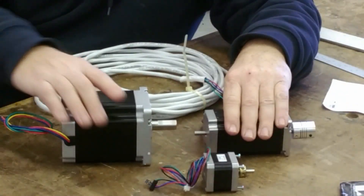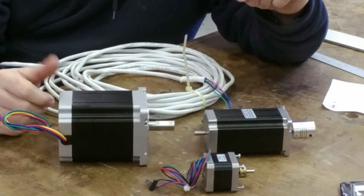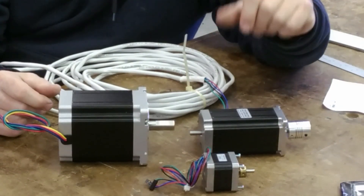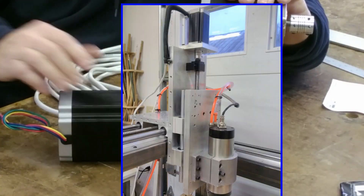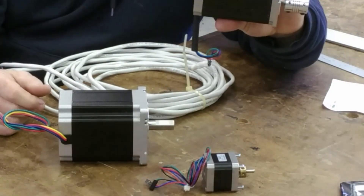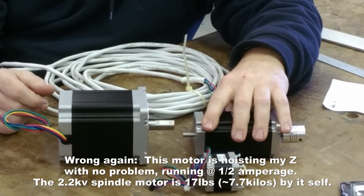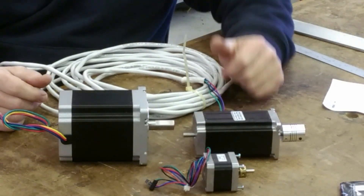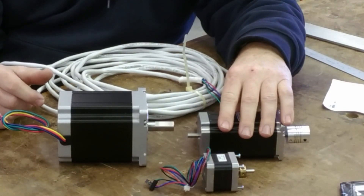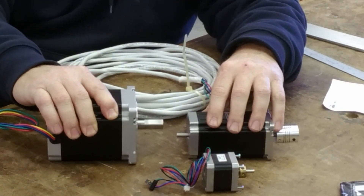For my Z-axis, I decided I didn't need a big monster motor — I mean, really, how hard could it be to raise the Z-axis up and down? It's going to have a spindle or a plasma cutter tip on it. So I ordered a NEMA 23 for it later — that's why it isn't on my machine right now. But now that I know how heavy my Z-axis is, I question whether this NEMA 23 is enough motor. I'm running direct drive straight to the ball screw to minimize backlash. If I were building something in the two-foot range, I'd definitely be looking at NEMA 23s — these NEMA 34s are just way too big for that.